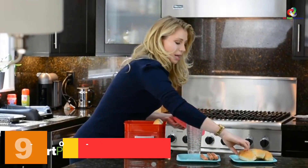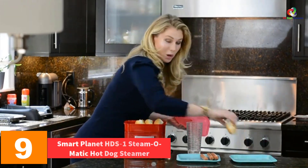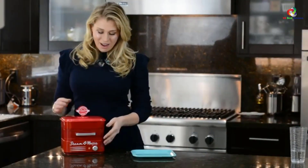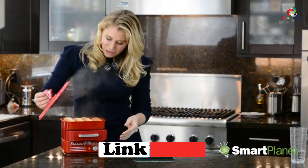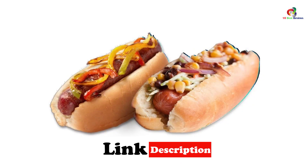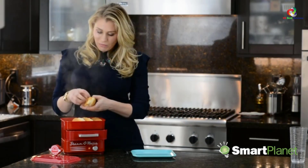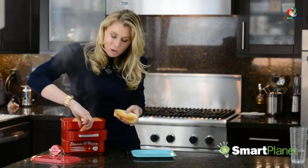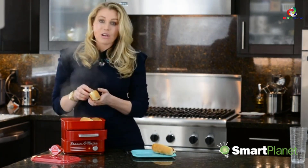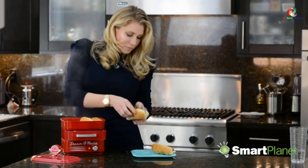Moving on at number 9, we have the Smart Planet HDS-1 Steam-O-Matic Hot Dog Steamer. This is another easy to use, portable, lightweight plastic steamer that is usually not used for commercial purposes. It steams around 8 regular-sized hot dogs in about 5 minutes while it takes only a minute to steam frozen buns. The time taken for cooking is very short. It steams authentic hot dogs and 4 regular-sized buns at one go. On an additional advantage, it can be used to steam veggies and eggs due to its removable storage trays.